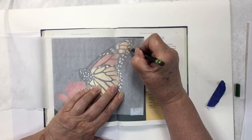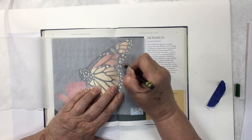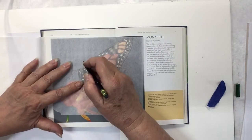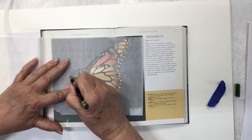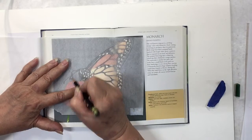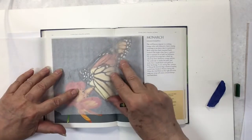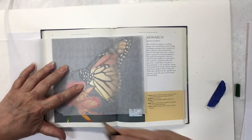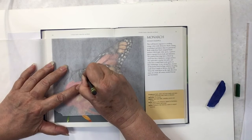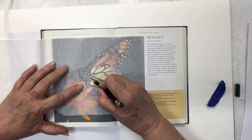You can see I'm doing some details, but not all. Some tracing papers are more transparent than others, so you might want to check that. Don't forget to do the antenna — that's important. I checked it and decided I want to do a little bit more, so I put it back down again. You can use something like masking tape or painter's tape to hold your tracing paper a little easier.